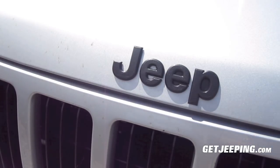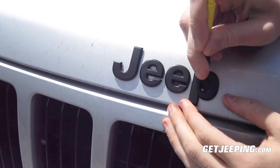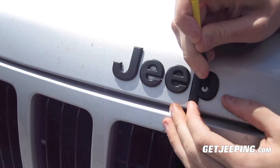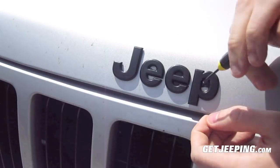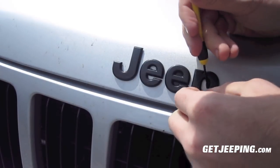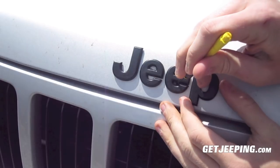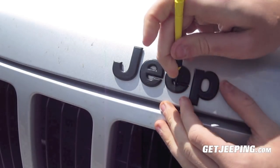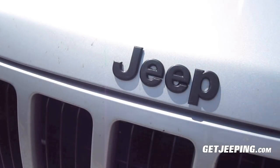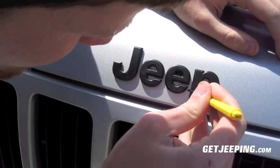The only thing I don't like about this plastic dip is just the feel of it — it does give a plastic feel, and since it is plastic dip you'll get that. But I don't know, it doesn't look bad. It's not like you're going to go around feeling your emblems all the time.